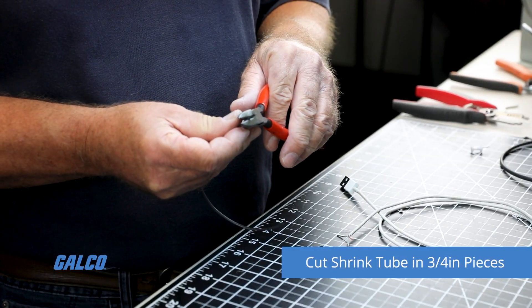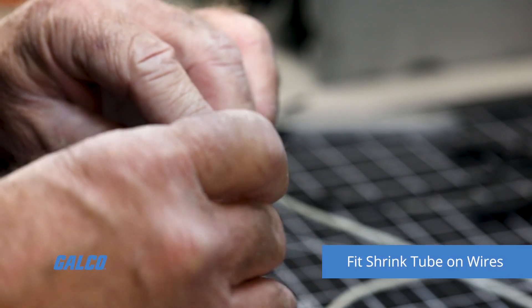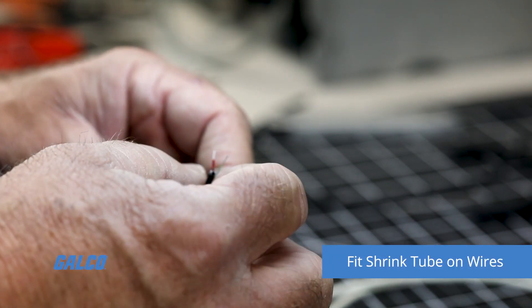Cut some shrink tube in 3 and 1/4 inch pieces. Next, fit the shrink tube onto the wires after soldering is complete.